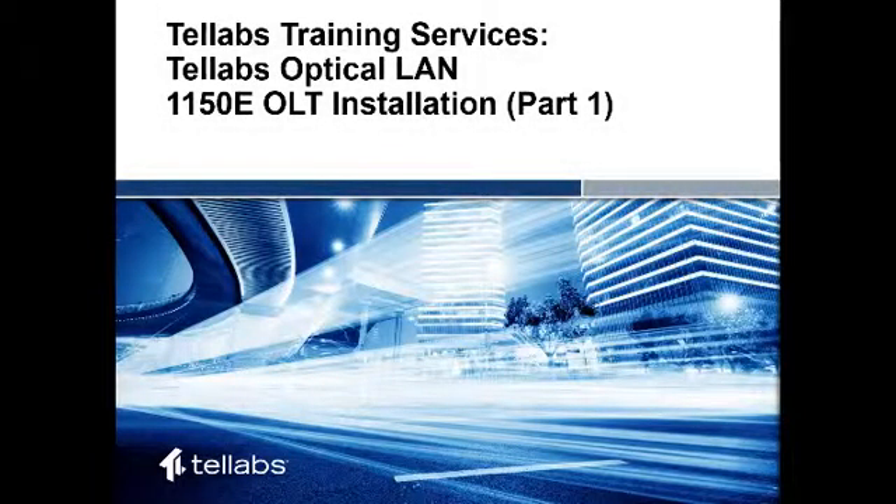Welcome to the TELLABS Optical LAN 1150E OLT Installation Part 1. In this video, we will demonstrate the cabling installation of the TELLABS 1150E Optical LAN Terminal.